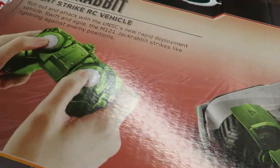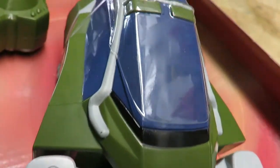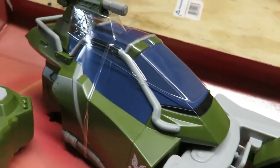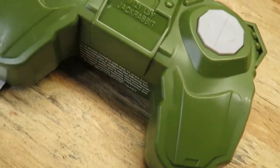This is one of the Halo Wars 2 full-function RC vehicles. It's not going to do anything fancy, but it's a great little starter. It's full function — it can go forward, backwards, left, right — it has everything you want from an RC vehicle.